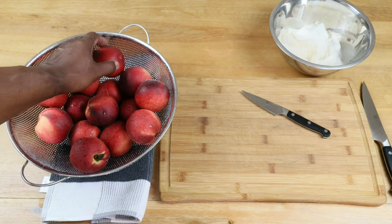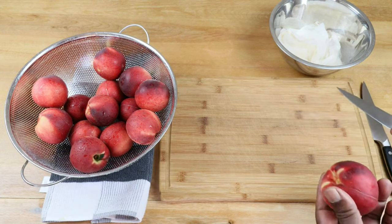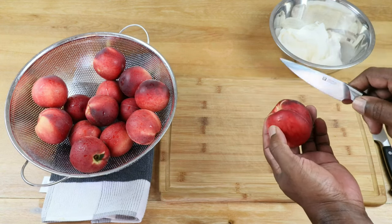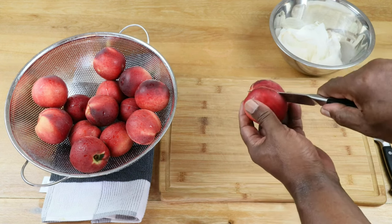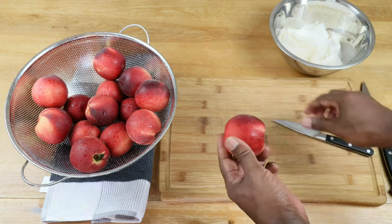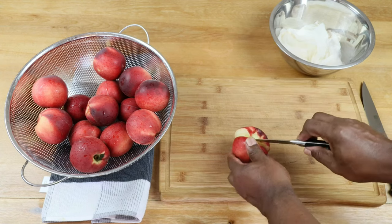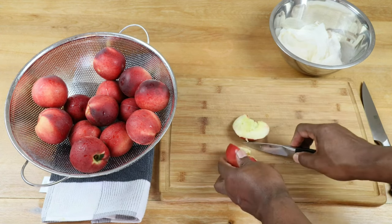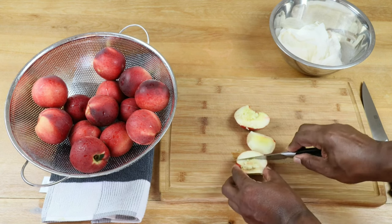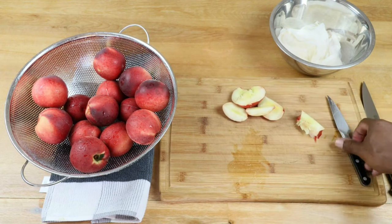With our nectarines nicely cleaned and washed, the next thing we need to do is remove the pit that's in the middle. I'm not quite sure if I should cut this way or that way, but let's try cutting around that big giant seed. We'll just cut around the seed and rough chop these, then get them into the straining bag.